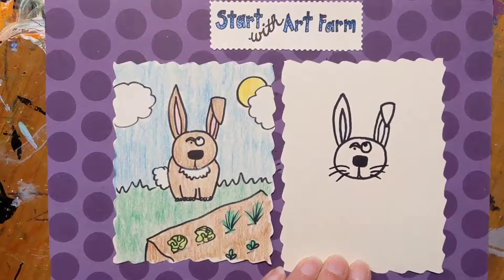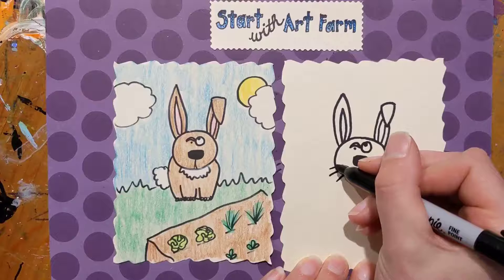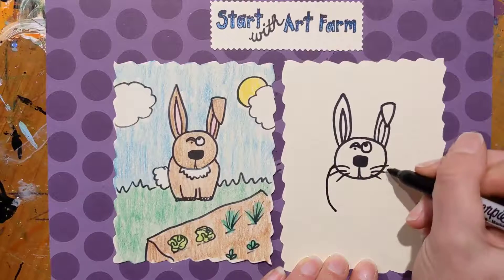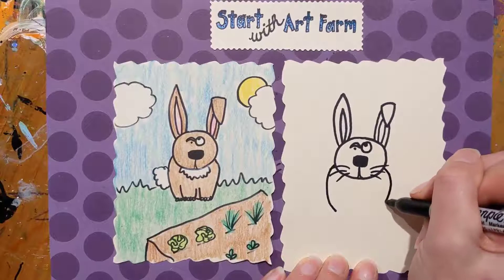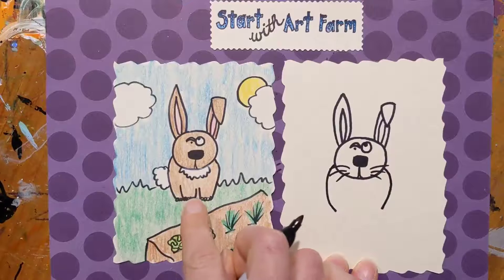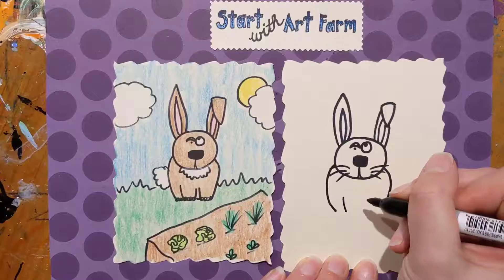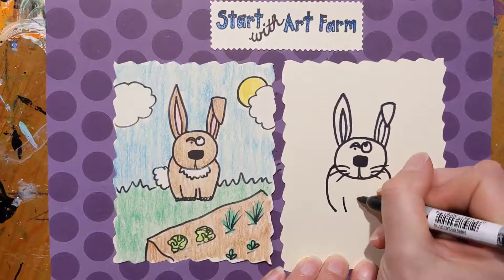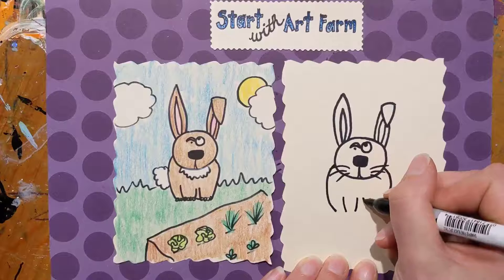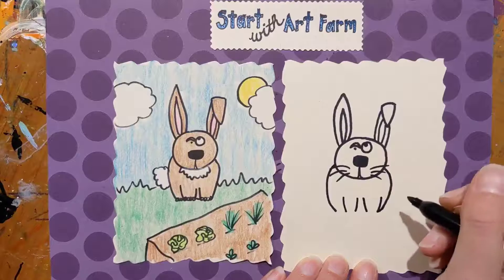Next we're gonna do the body. We're gonna draw a curved line right about here near the whiskers, down and stop, and we're gonna do the same on this side. Then we're actually gonna show three legs here. We're gonna draw one curved line for one leg right about there, and another curved line for the other leg right here. We'll do the same for this side, and do another here, and have that meet the body.